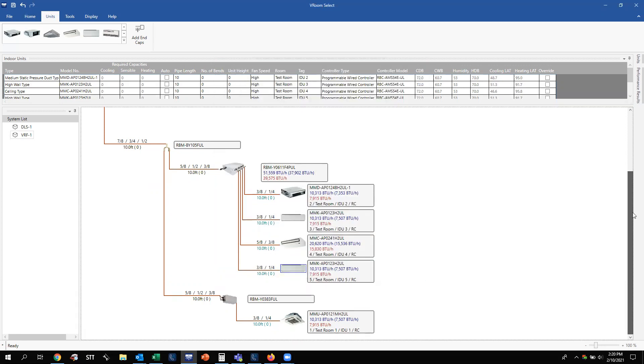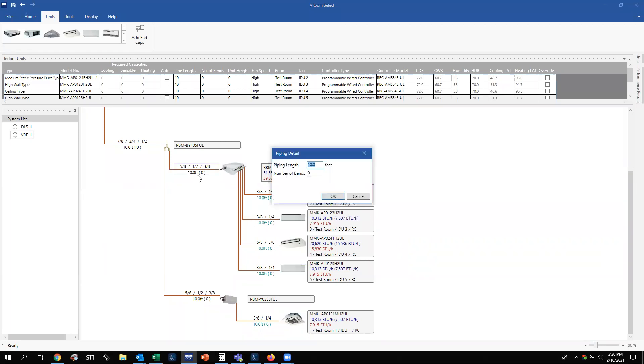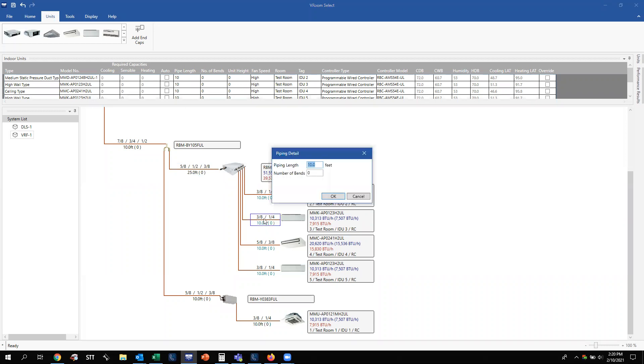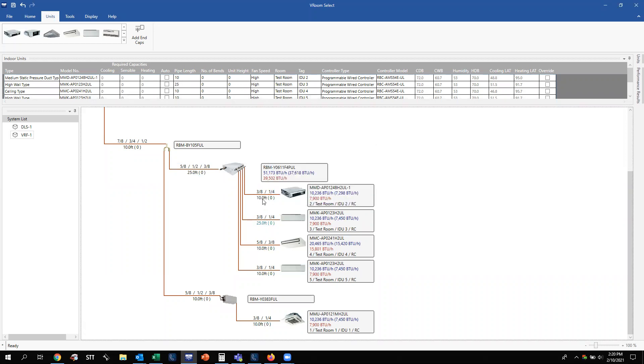Scrolling down, double left-click on each unit to name and number your indoor units. We'll call this indoor unit two, test room; indoor unit three, test room; and so on down the line, numbering everything out and naming the rooms. You can update your piping lengths depending on how the job is progressing, or label as you go, and it will adjust and update everything accordingly.